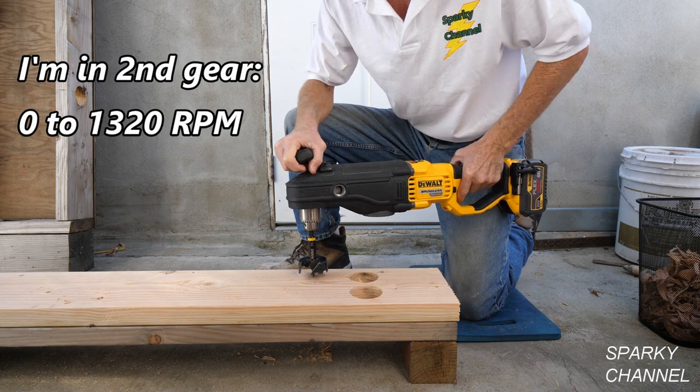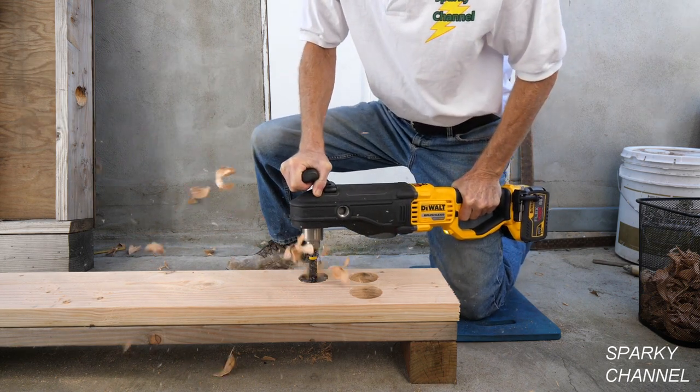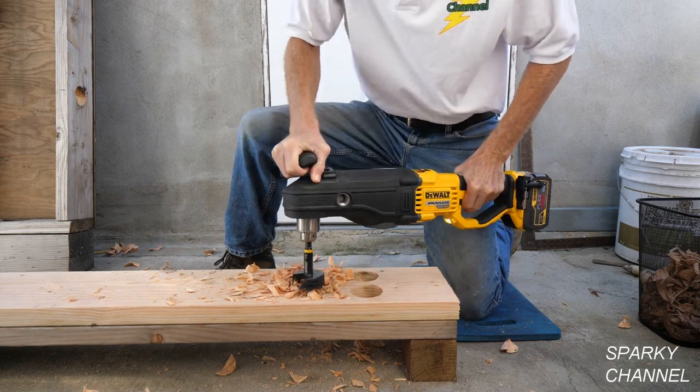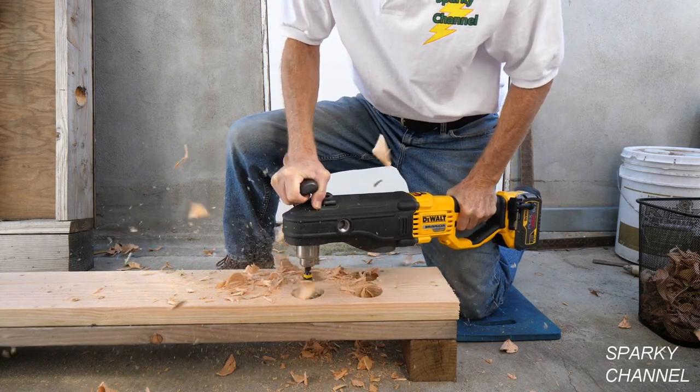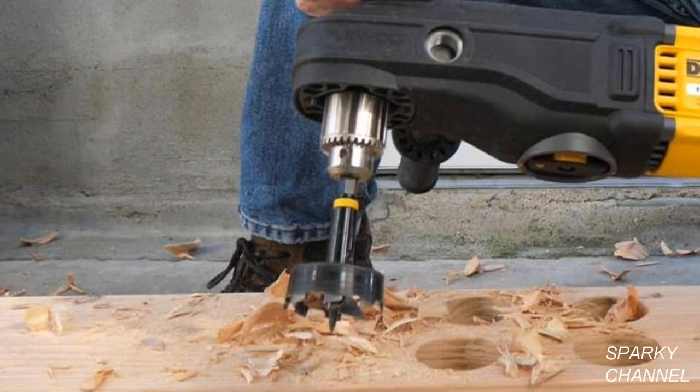This drill is great for plumbers who need to drill lots of large holes for roughing. They often need to drill through double top plate and double bottom plate, so in this example I'm drilling through two 2x8s. The bit I'm using is a DeWalt 2 and 9/16 inch self-feed bit.